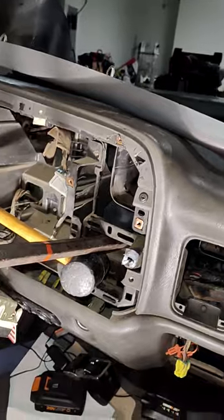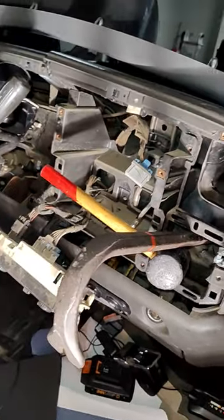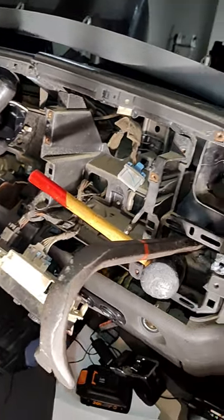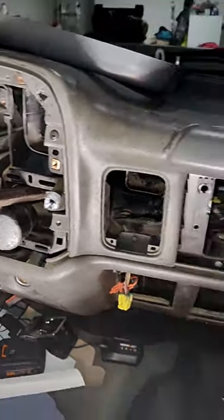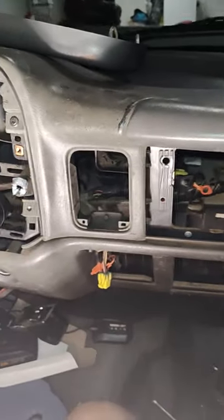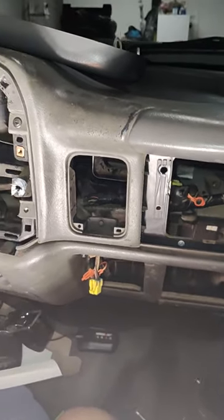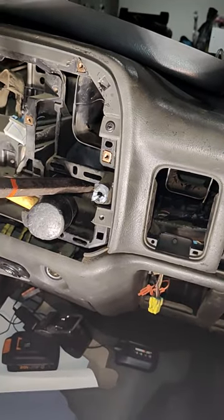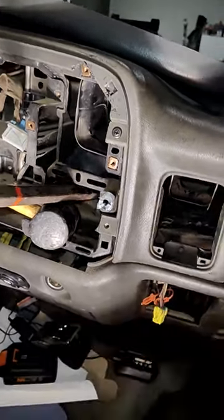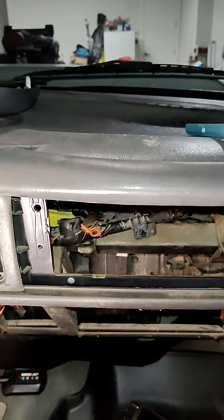You pull your dash bezel off — I pulled the radio and everything out thinking I was going to have to keep on going. I got the cluster all tilted up over there and everything. So I hope this helps you guys. I don't want to make it too long — I know everybody gets impatient — but to be honest with you, this is the easiest way: you've got to get that duct up to have enough clearance. All right guys, take care. Enjoy.